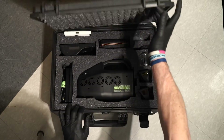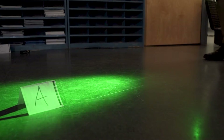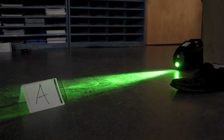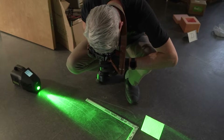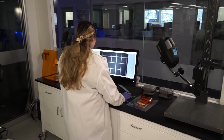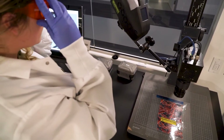At a crime scene or in the lab, evidence processing needs a light source that won't slow down the investigation. A laser-based alternate light source with Class 3R classification makes following laser safety protocols simpler and less time consuming. The uniquely capable and simple to operate Class 3R Hand Scope Laser is the most versatile handheld laser on the market.